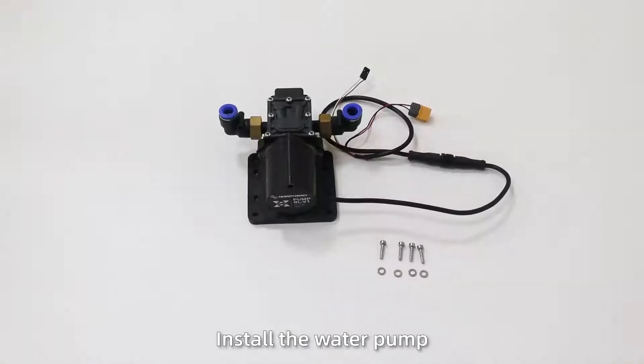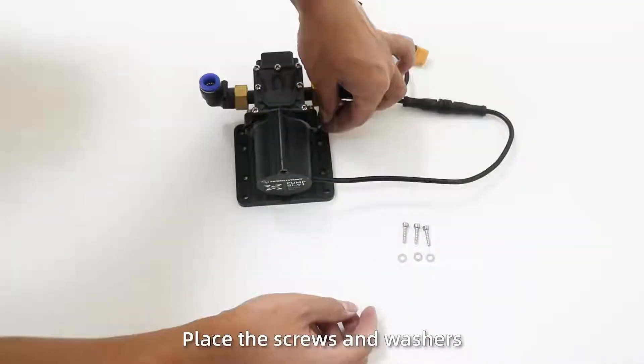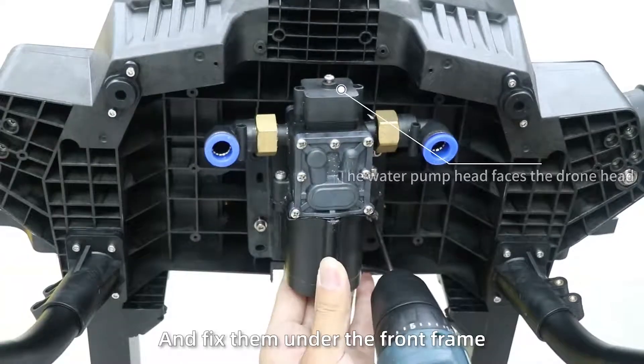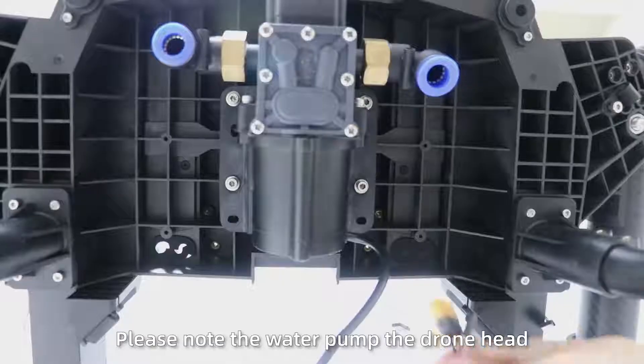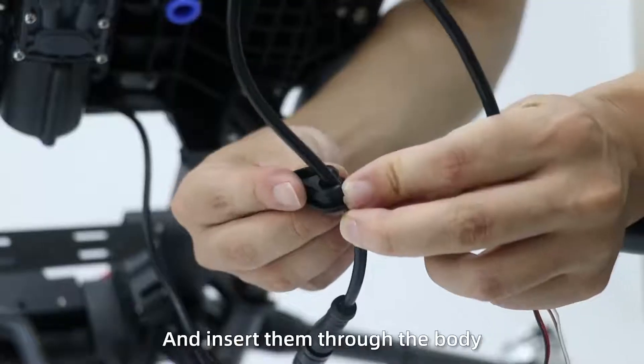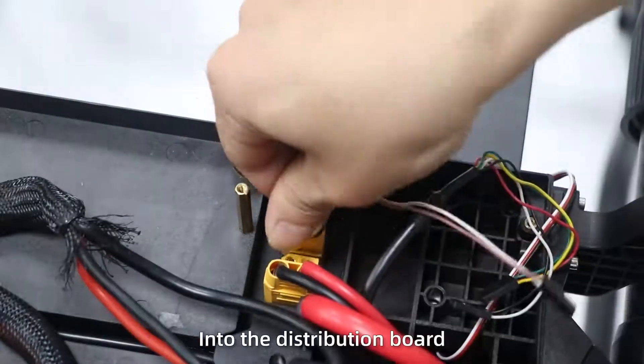Step 2: Install the water pump. Place the screws and washers in the water pump holes and fix them on the front drain. Place the water pump with the joint at the cart hole. Insert the power cable and signal cable, and insert the motor body into the distribution pump.